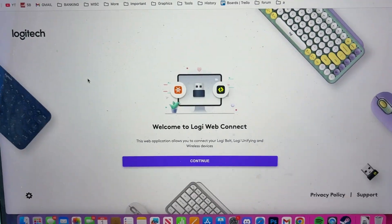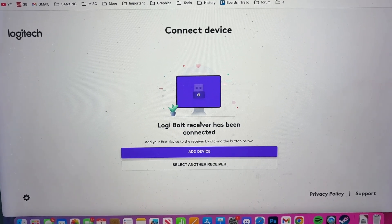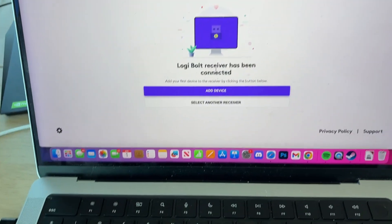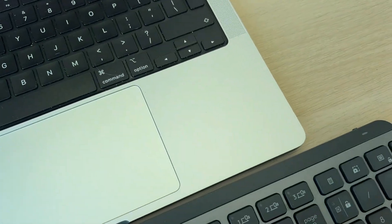Now we can start — press Continue. What you then need to do is connect your Logi Bolt receiver. I already have mine plugged in as you can see. Then you can click "Add Device".